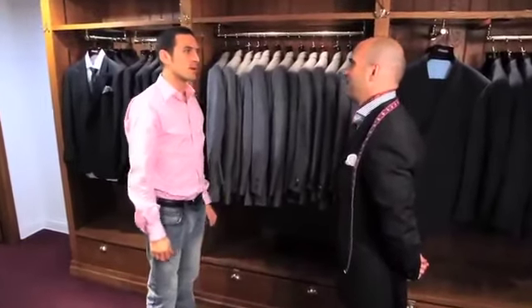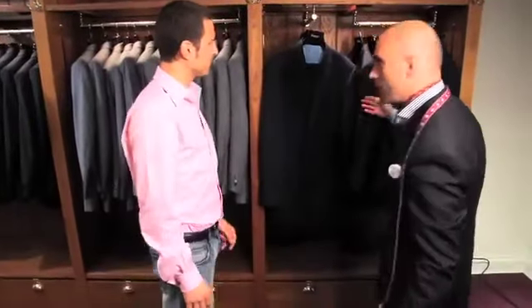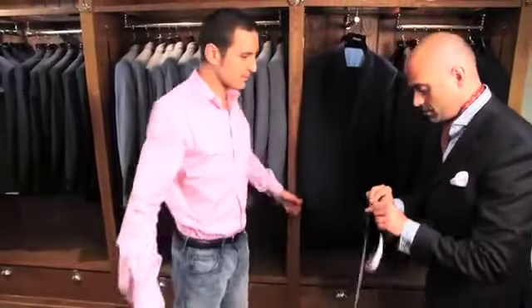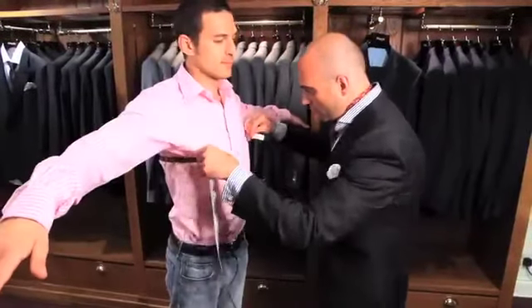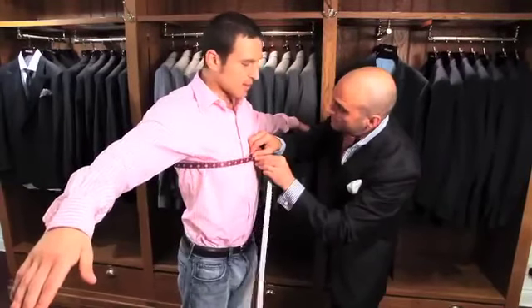Hello, I'm looking for a navy suit for work. Step this way, sir. I'm going to start by showing you a two-button navy suit, but first, can I establish your chest size? Absolutely. I'm just going to place the tape measure under your arm and across the front of your chest. And you're going to be a 36 inch jacket.